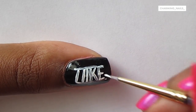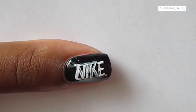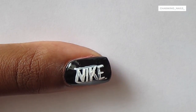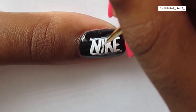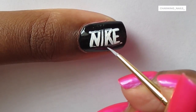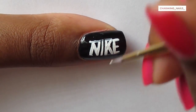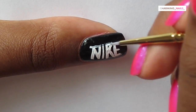I went over everything again with white acrylic paint to make sure all the letters were opaque. Then going in with black acrylic paint, I'm cleaning up all the letters and painting over the guide lines I painted at the start. I found with this design I painted a lot more than I needed, and then went back in with the black and cleaned it up.